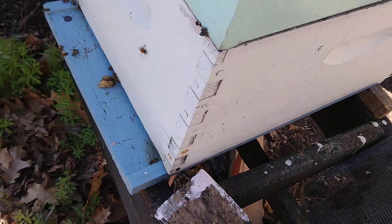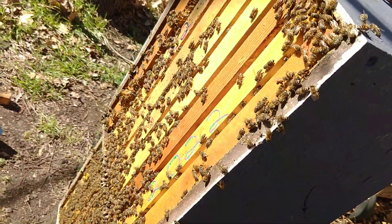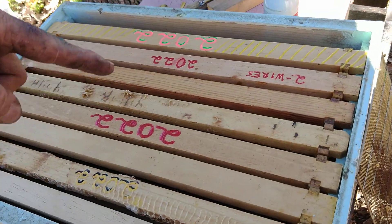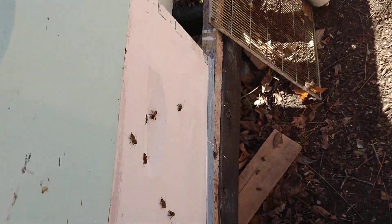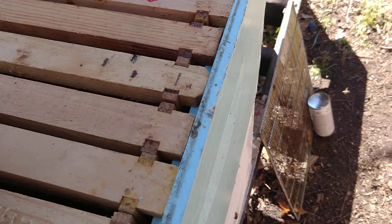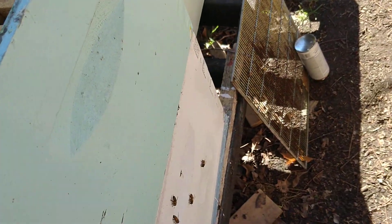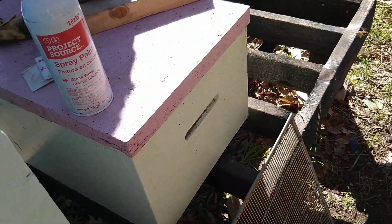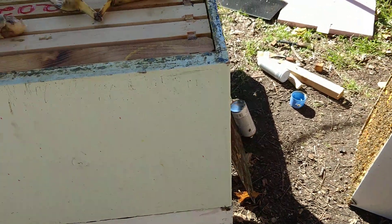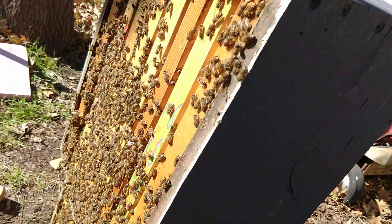Remember back in the day when they were like power lunches? Well this is like a power hive inspection. These guys are just exploding and I need another box — but not this one, this one clearly needs work. It's like January 11 or so.